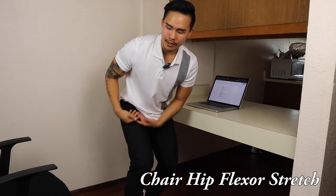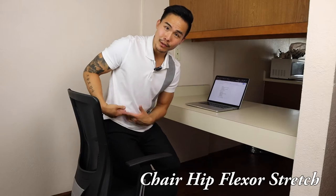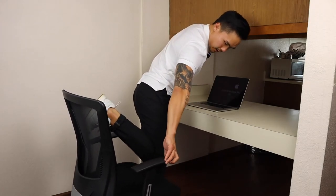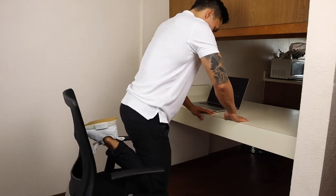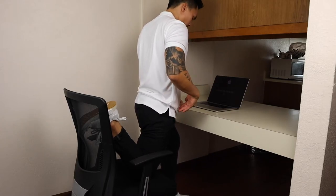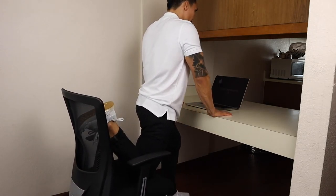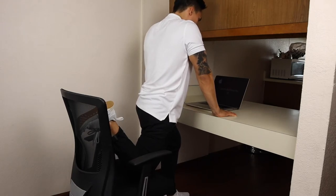This last exercise for the hip flexors uses the chair and is a bit more advanced for people with more hip flexibility who want a deeper stretch. Place your knee on the chair and your foot on the backrest, hands on the table in the same lunge position, then lunge forward. You'll feel a deeper stretch in the front of the hip and possibly in the quad as well. Do not arch your back — keep it absolutely straight. Hold this stretch for at least 30 seconds to a minute, then switch sides.